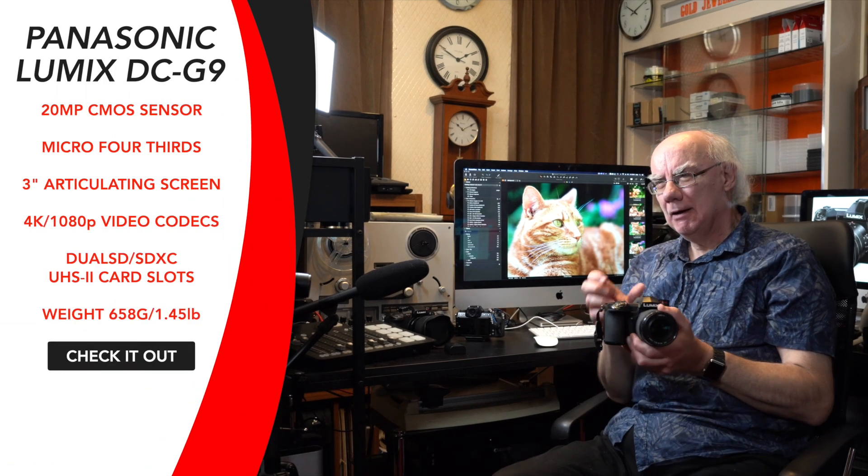It is one of Panasonic's most popular cameras. For me it's more of a photographic camera than a video camera, but if you're looking at a camera that can do both exceptionally well, the G9 should definitely be on your consideration list.